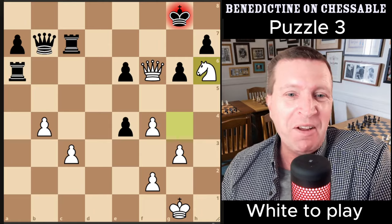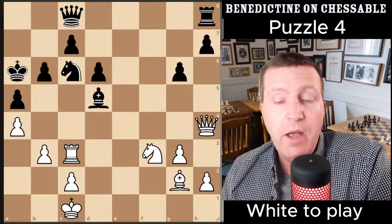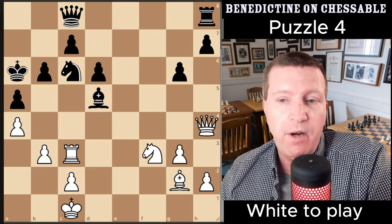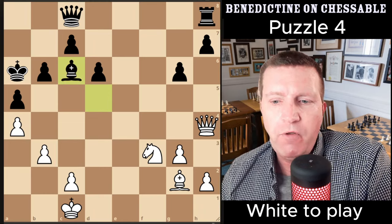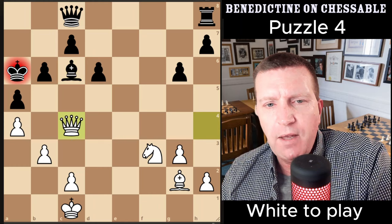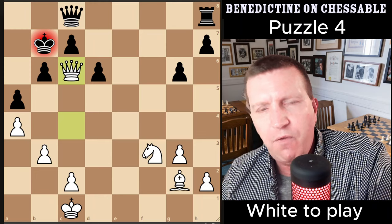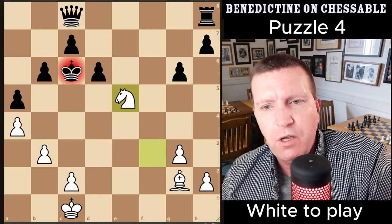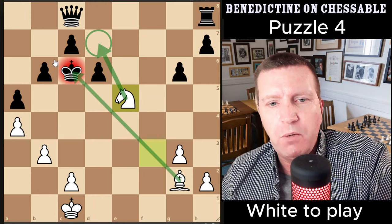Position four is also very good — they're all good. This one appears in a lot of puzzle books; it's quite a common one so you might even recognize it. The idea is rook takes, drawing the bishop in, then bringing the queen to c4 with check. If the king tries to hold onto the bishop, we have a forced sequence. Knight e5 is a great move, drawing the king towards the pawns while covering key squares, with the bishop covering others.